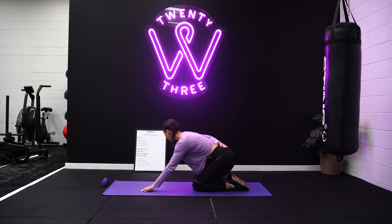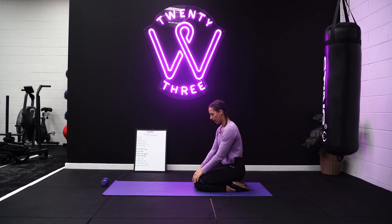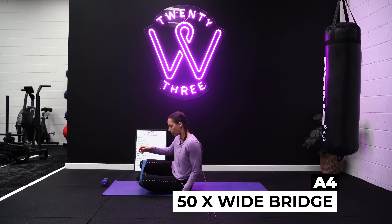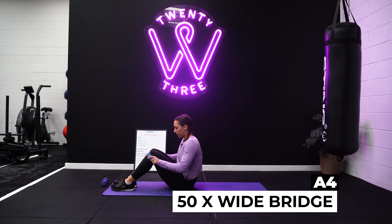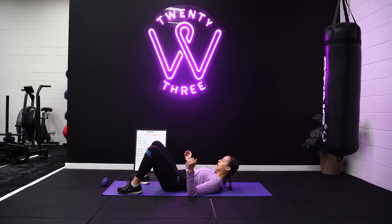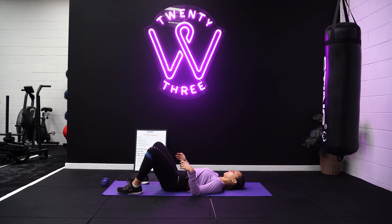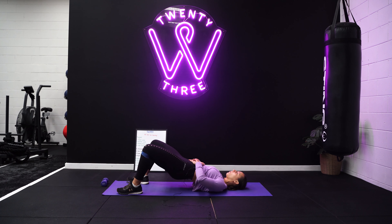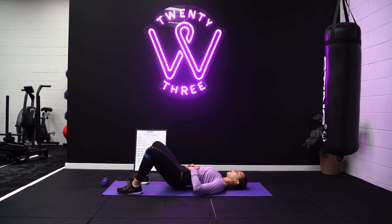Then we move on to our monster walks. Pop the band a little lower down the shins, sit down into the hips, roll out onto the outsides of your feet a little bit so you've got tension on the band, and then take nice big steps, making sure your feet aren't coming too close together when you step in. You've got 50 reps here, 25 to each side. Chest is proud, belly button pulled in, shoulders rolled back.